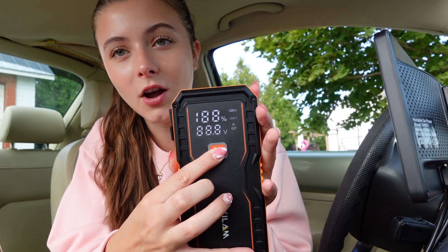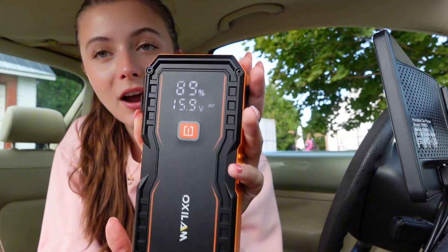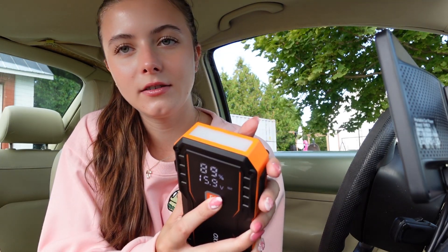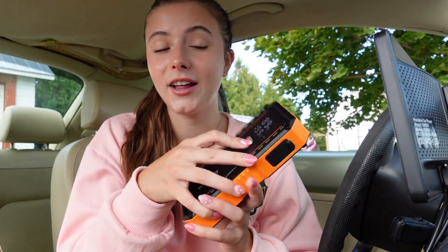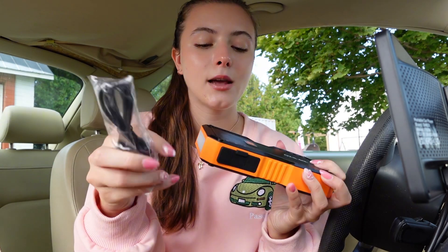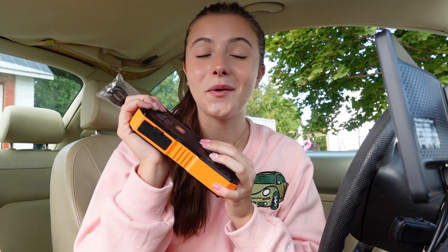I read over the instructions and we're going to see if it turns on. It is 89% charged, which is pretty good — I just took it out of the package. If I press and hold, there's a flashlight. That changes to strobe, and then SOS, and then press again to turn off. It's really good for safety that it has those different lighting modes. I also found out that the cable it came with charges the actual device, but I can also use this to charge other things — so if I'm stranded and my phone is dead, I can charge my phone with it. This is so handy and really good for safety.